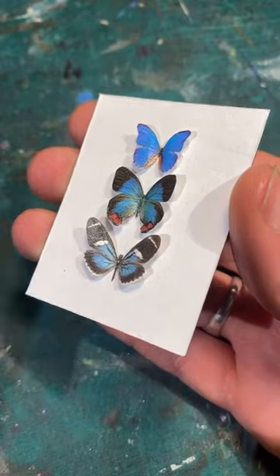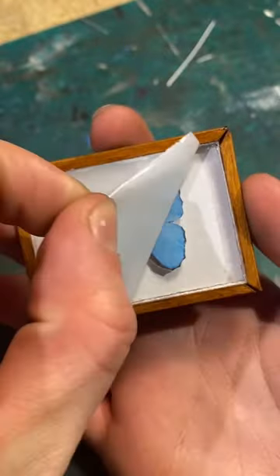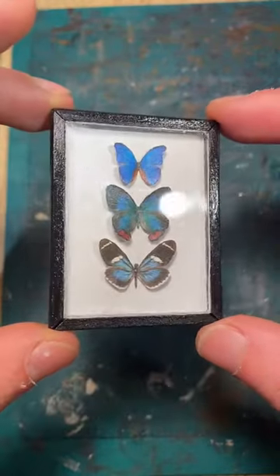Repeat the process for your other displays and then it's time to attach the framed perspex. Then for the really satisfying part, peeling off that protective film. Once that's all done, you should be left with something like this and all that's left to do is find a nice space to hang them up.